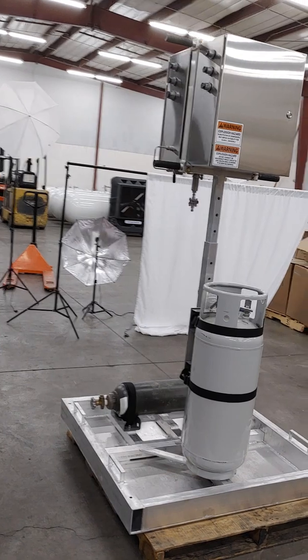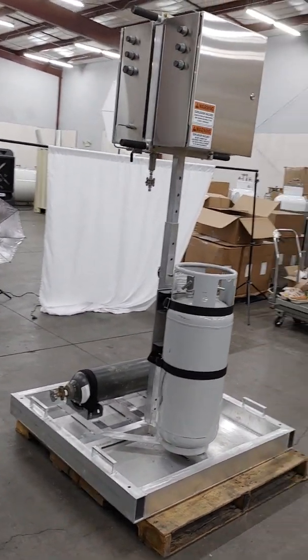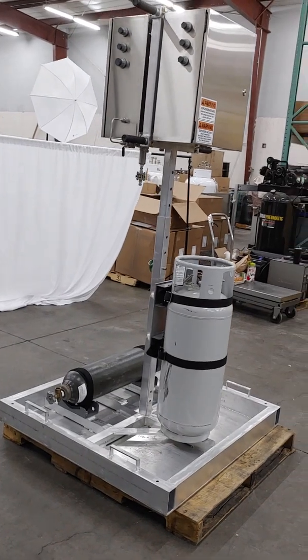There's not a whole lot more to it. It's a pretty straightforward, bare-bones unit, all things considered.